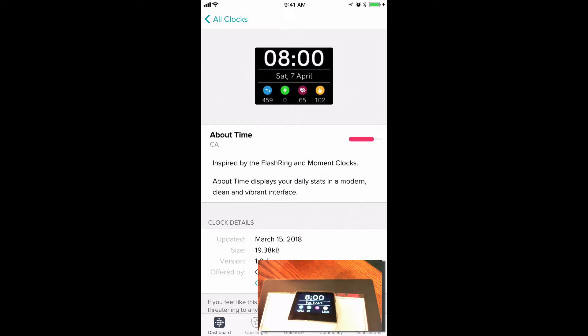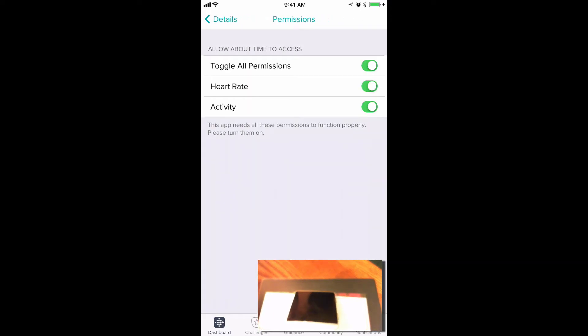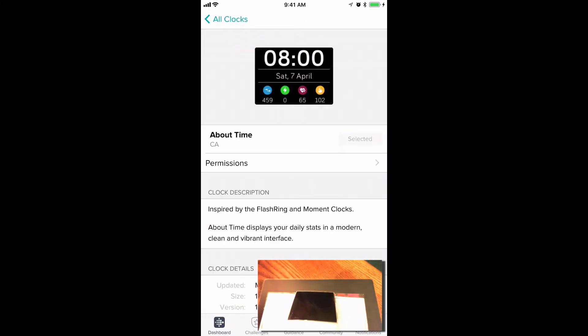You have to wait until the red bar on the app next to the new watch face on the Ionic changes, and then it goes from red to Selected. And then now we can click on Permissions and toggle those permissions on and off. You can do that at any time once you are using a watch face.